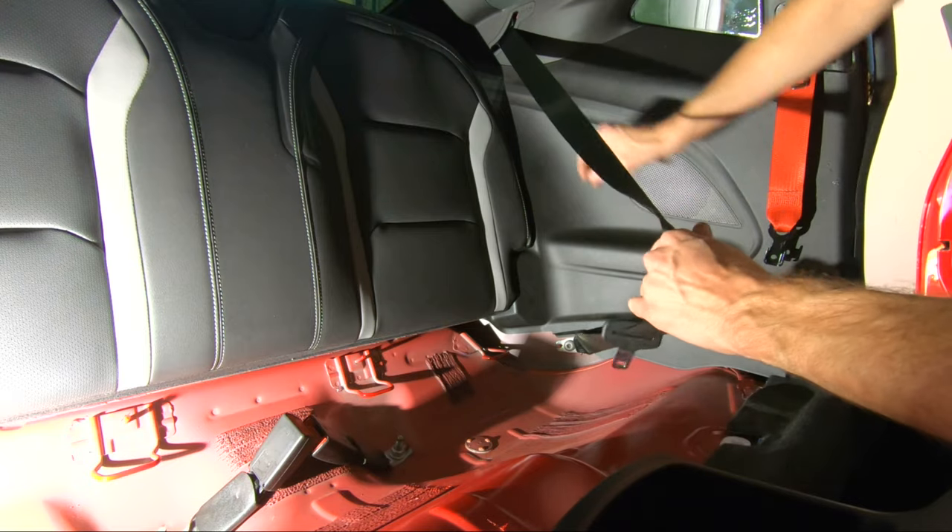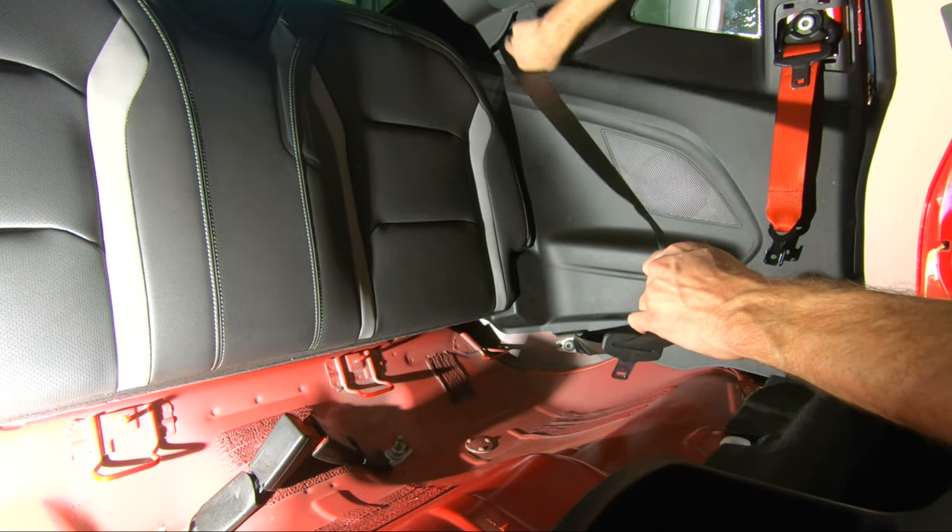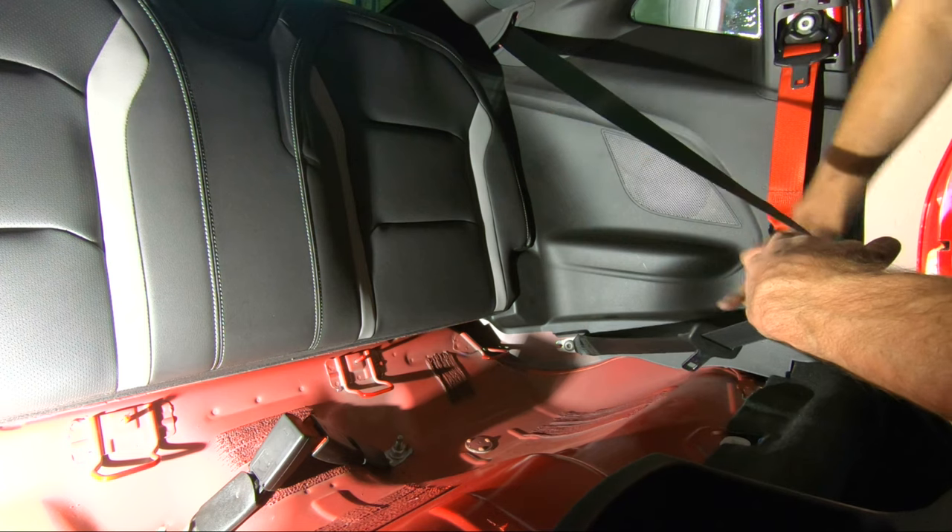If you want to remove the rear seat belts, you can, but you're gonna have to get back here to access this bolt — that one's a pain. There are no airbag sensors in the rear.